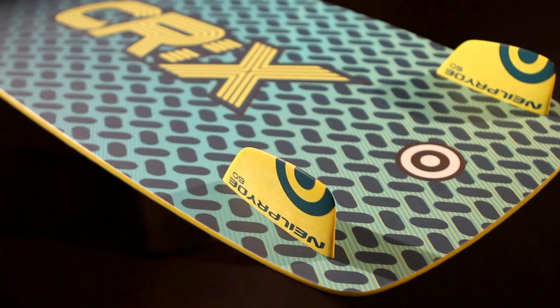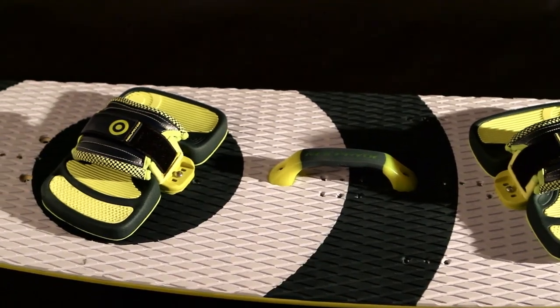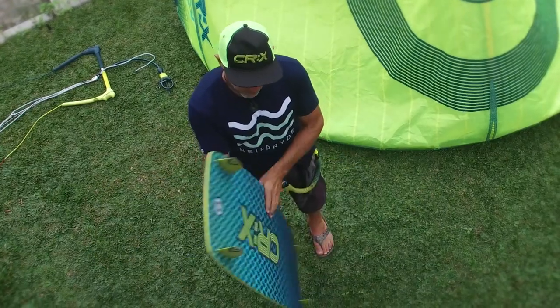The CRX twin tip kit comes with 60 millimeter fins, a grab handle, EVA footbeds, and adjustable straps — everything required to turn the board into a twin tip.